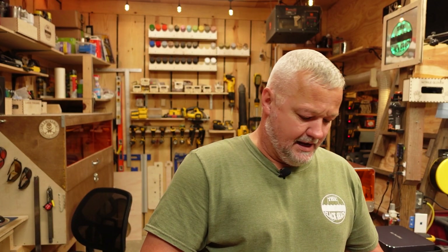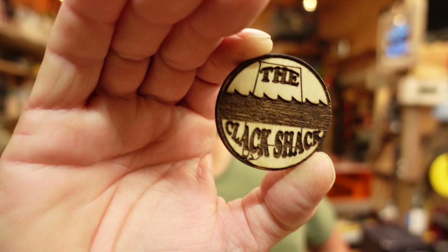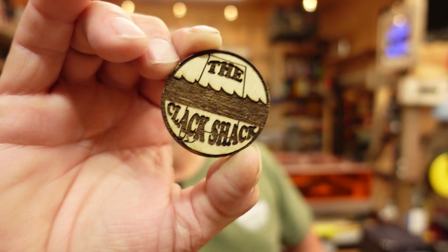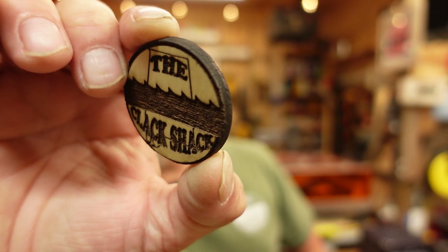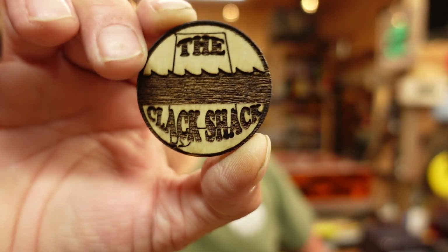I started off with wood and used some regular plywood — 4.7mm pre-finished plywood I picked up this week. I was able to cut it out and engrave it using the LP5, and it did a really good job with that.